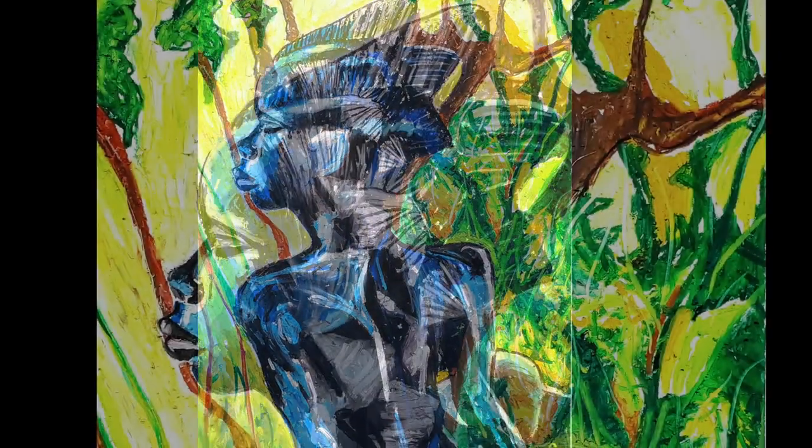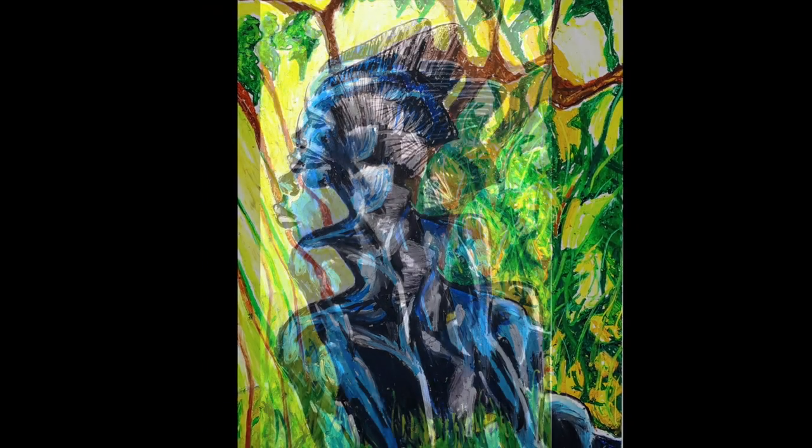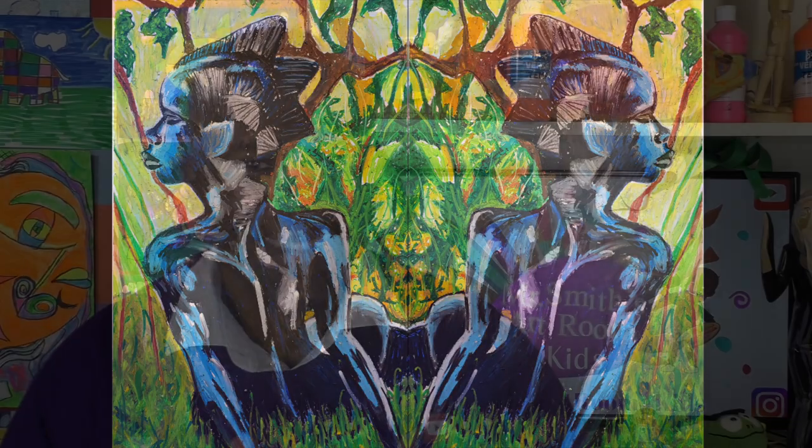I'm done! What do you think? Did I do a good job? I really enjoyed doing this drawing. I did some digital work at the end because I think two mermaids are better than one. I hope you enjoyed my drawing of the African mermaid. I had a great time doing it.